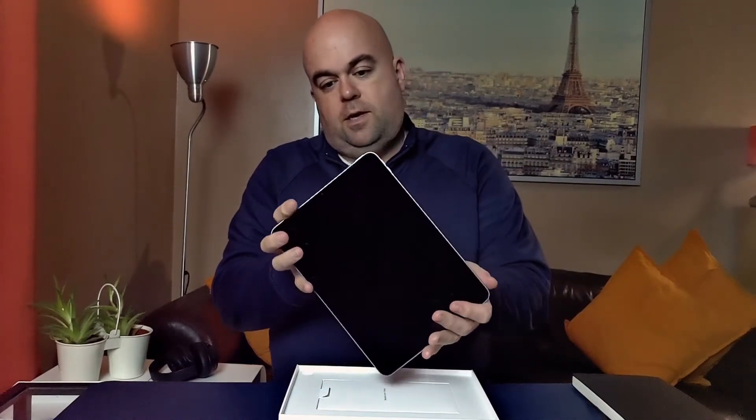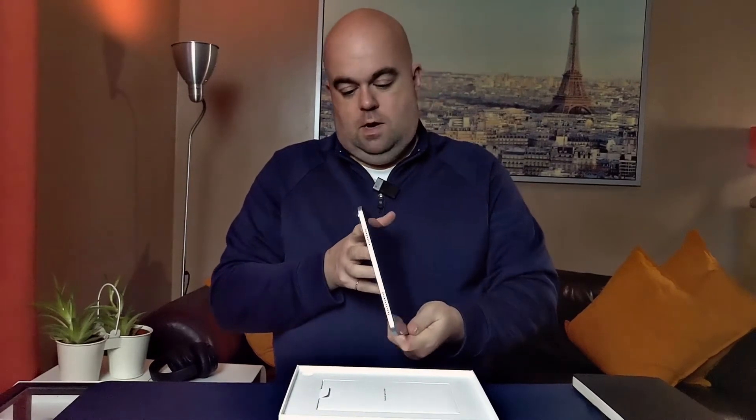A lot thinner than I thought it would be. I've not been able to go into the Apple Store because of lockdown here in the UK, so we've only watched all the key tech reviewers and put the order in. Absolutely tiny, light as a feather. Links there for the keyboard and magic pencil and everything — really, really nice.